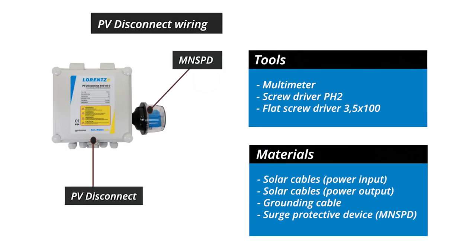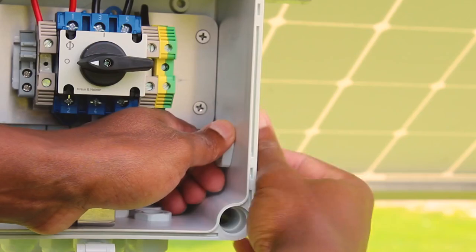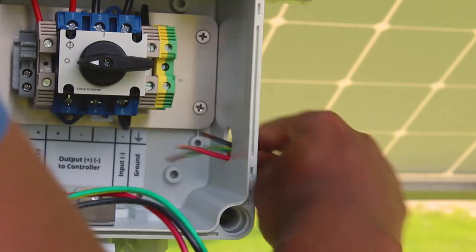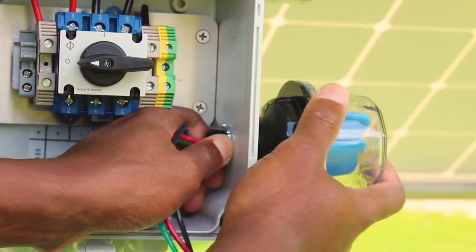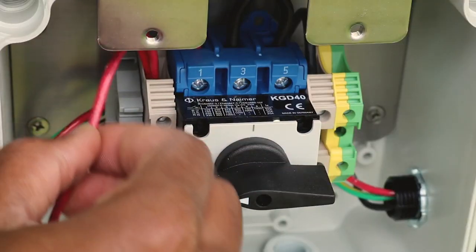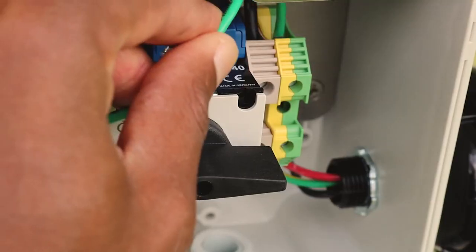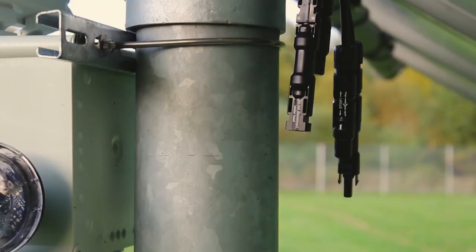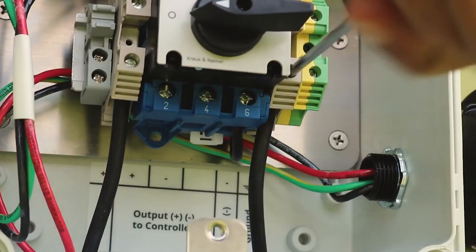The installation of the PV disconnect with a surge protective device requires a good grounding solution. It might be a good idea to start the wiring with the surge protective device. The red and the black wires should be connected to the power input. Make sure the solar cables are disconnected before wiring the power input and output of the PV disconnect.